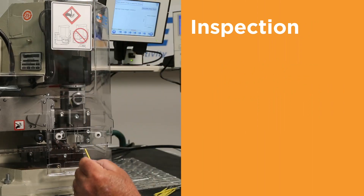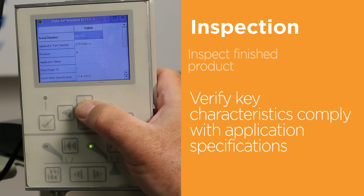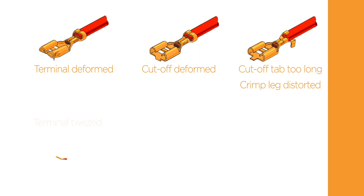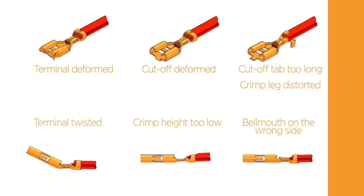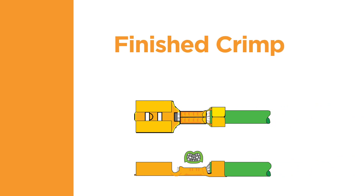Let's look at the final component of a quality termination: inspection. Once the terminal has been applied to the wire, the finished product needs to be inspected to verify that key characteristics comply with the application specification. The terminal application specification will contain information about the correct wire strip length and placement of the wire. When examining the finished crimp, first check for any damage to the terminal or the conductor as a result of the crimping process. Note any deformation such as bending, twisting, or crushing of any part of the terminal. The quality parameters can be found in the corresponding application specification. Check the different facets of the termination to confirm that the crimp meets all of the visual requirements.